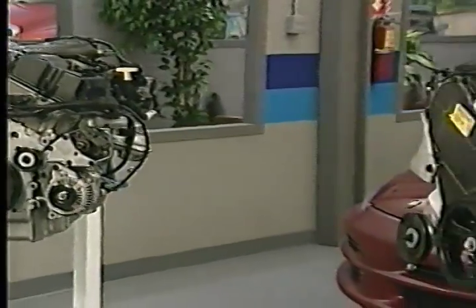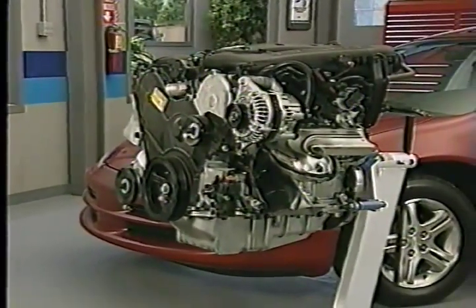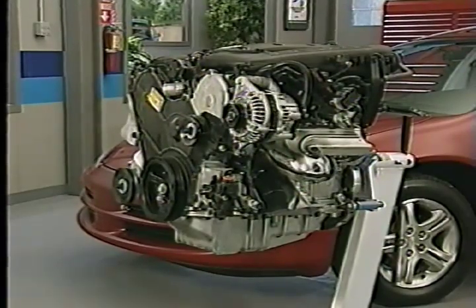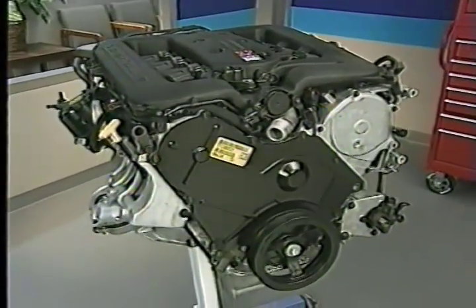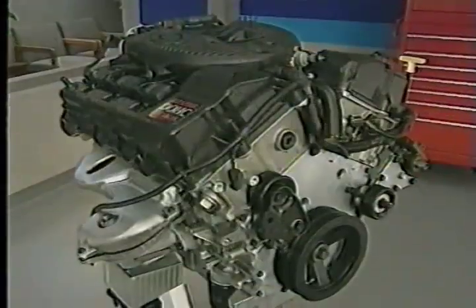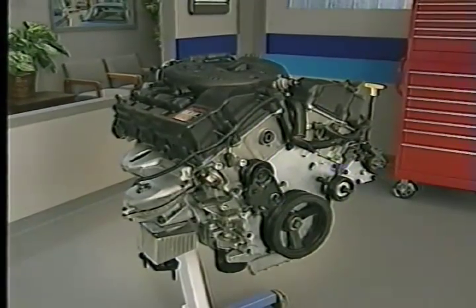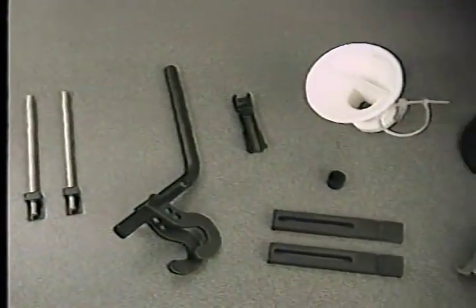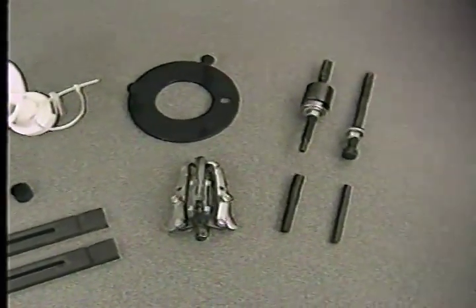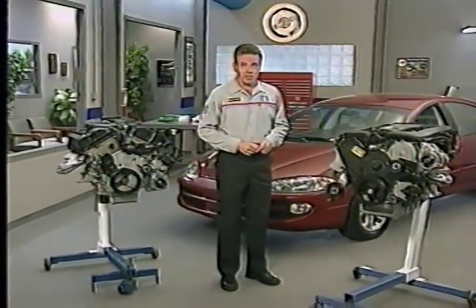After your brief introduction to the new 2.7, 3.2, and 3.5 liter engines in the October program, you may be a little apprehensive about working on them. Well, you shouldn't be. The 3.2 and 3.5 liter engines are based on the 3.5 liter engine used previously. The 2.7 liter engine, although all new, is also really not difficult to work on. However, when working on any of these engines, having the correct information and the proper tools can make all the difference.